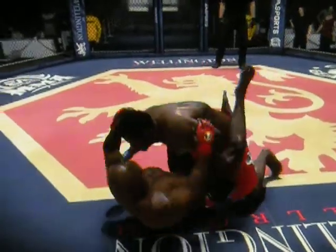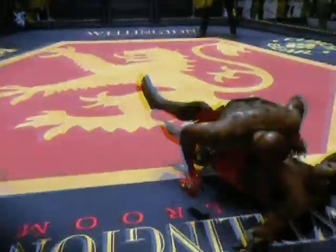That was excellent work using the sweep to establish dominant position.